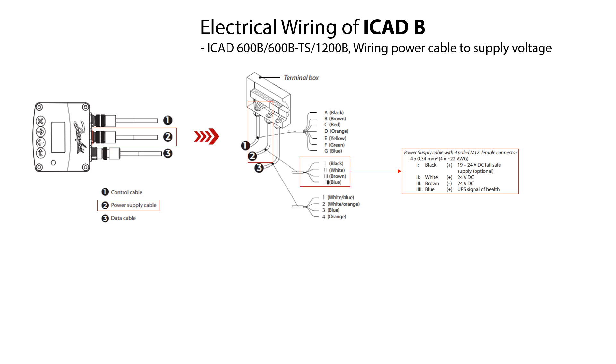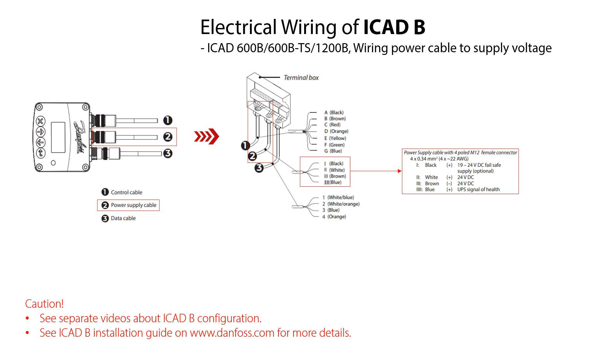However, if used, then the wiring is done as follows: connect the black PLUS and brown MINUS wires to a fail-safe supply. Please see the other online videos about how to configure the ICAT-B and also check the ICAT-B installation guide on danfoss.com for more details.